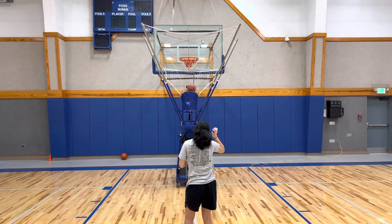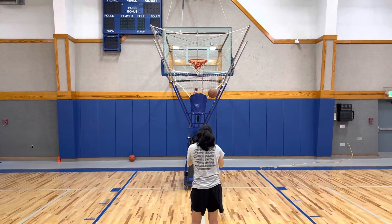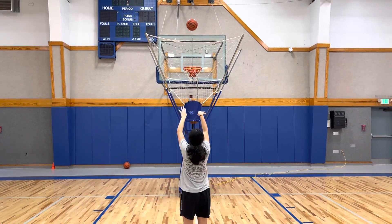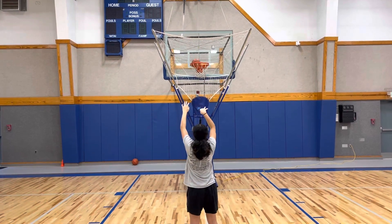Oh, dear. Okay, now adjust. Don't miss two in a row. Your feet are totally not facing the rim. Look at your left foot. 39. 10 toes. There you go. 43.